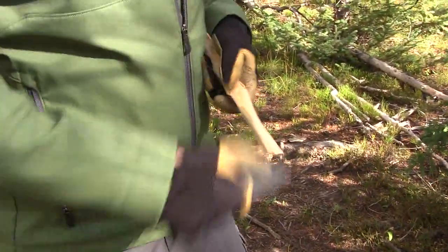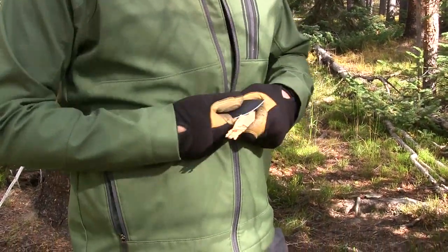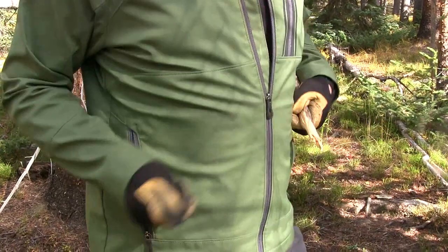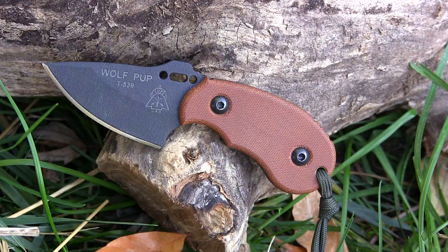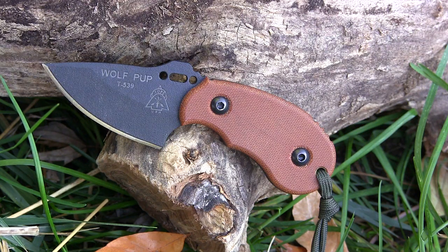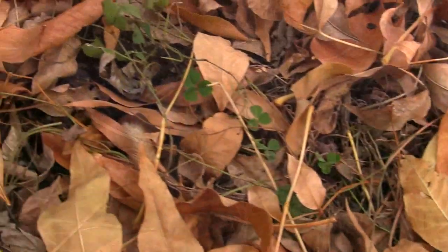Other neck knives I might have preferred include the Tops Shango, the Tops Taibo, or the MSK 2.5 — but watch the full field test on the Wolf Pup for details. Bottom line: the Wolf Pup can absolutely get finer work done. With this kit I don't need another neck knife or fixed blade. I have a hatchet and a fixed blade — I can take this on a hiking trip, throw it in a bug out bag, and cover everything from fine detailed tasks to heavy chopping, splitting, fire prep, and shelter building.